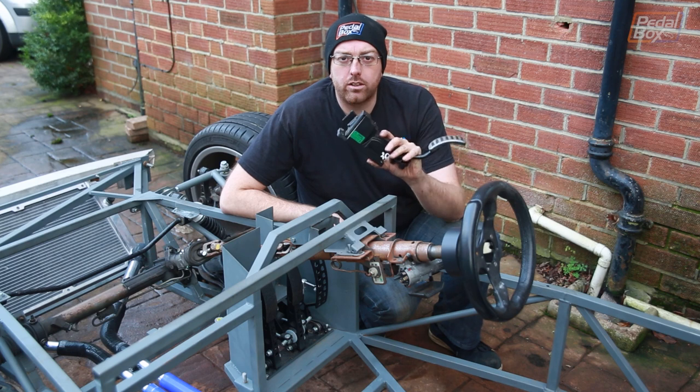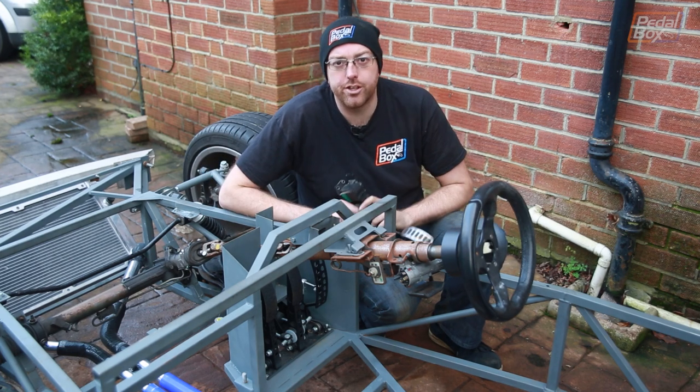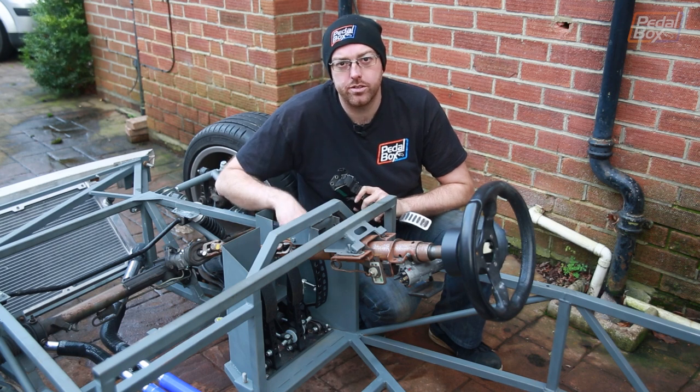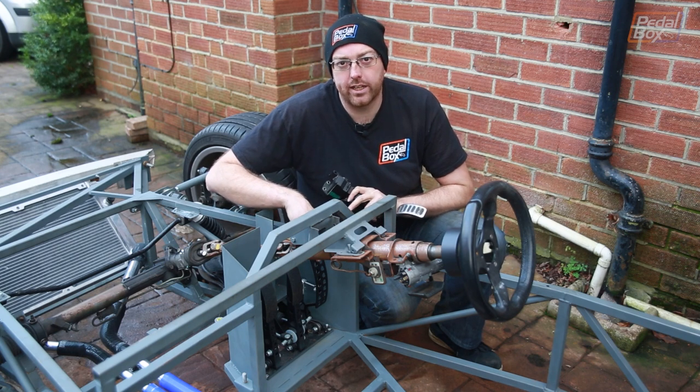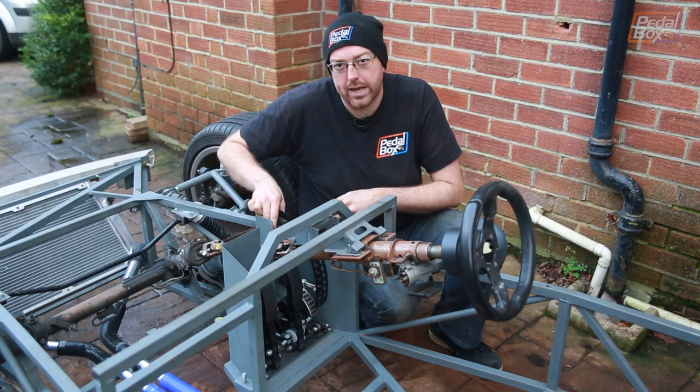The new engine uses a fly-by-wire pedal, so in order to use that with our cable throttle pedal box we're going to have to make a new linkage, which means removing the pedal box, taking apart the accelerator pedal linkage as it is and making something to fit onto this unit inside this box in the back.